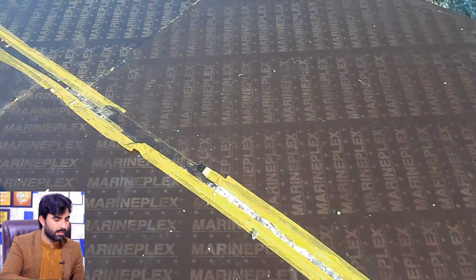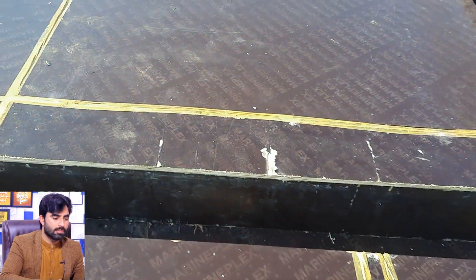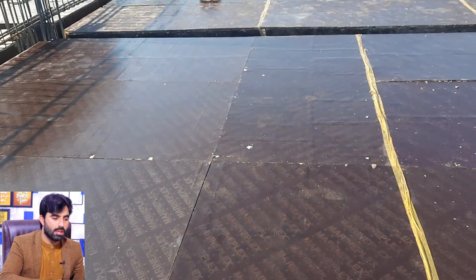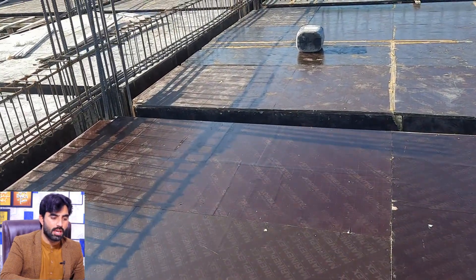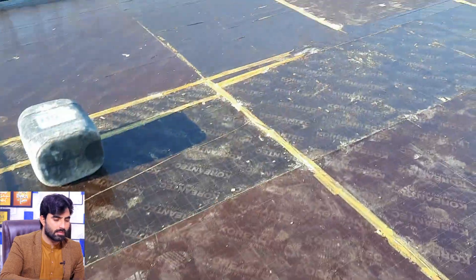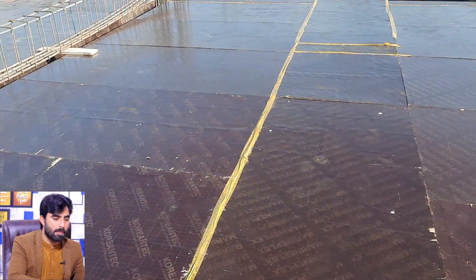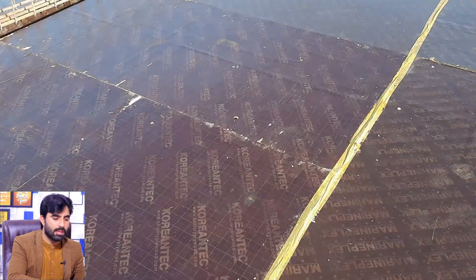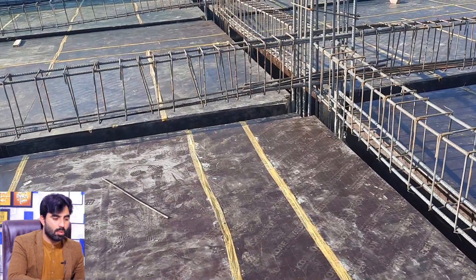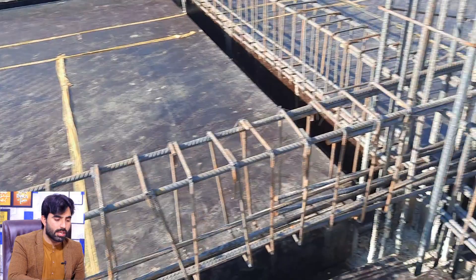Inside the floor beam formwork should also be clean. This construction site covered area is for an RCC slab which is more than 8,000 square feet. You can see the steel reinforcement for the floor beam. After completion of the floor beam, they will start placing steel reinforcement for the RCC slab, and when complete they will lower this mesh inside the formwork.